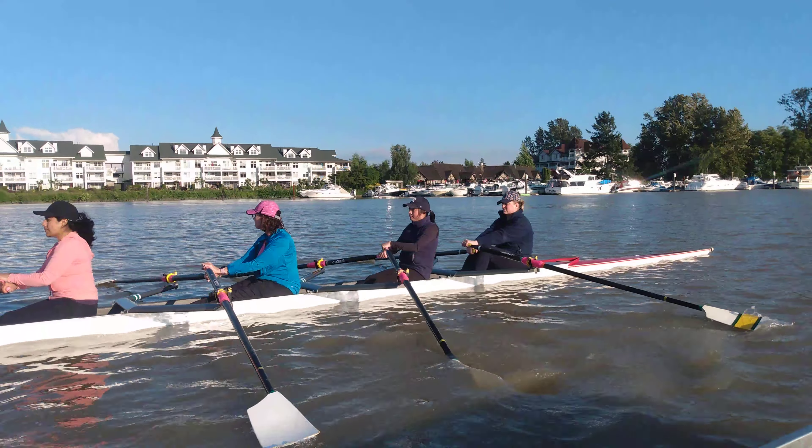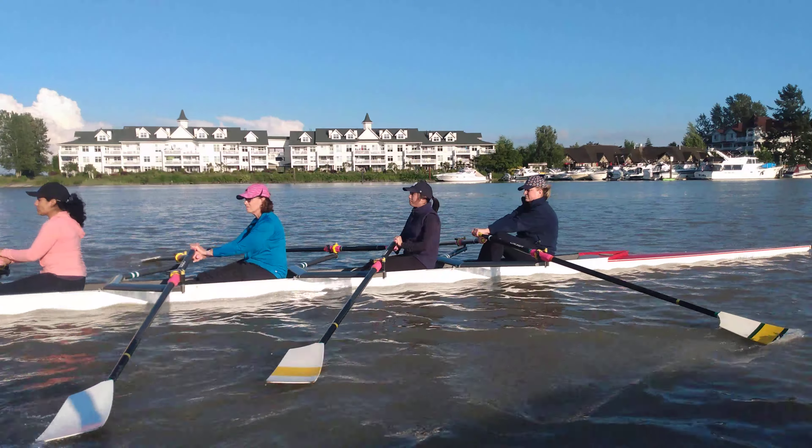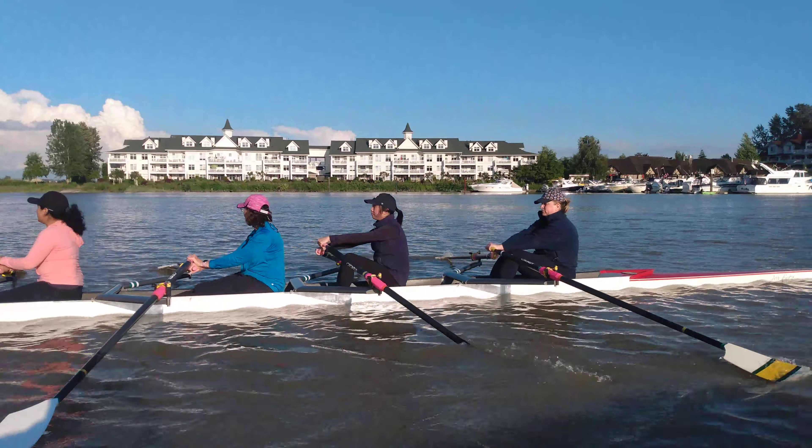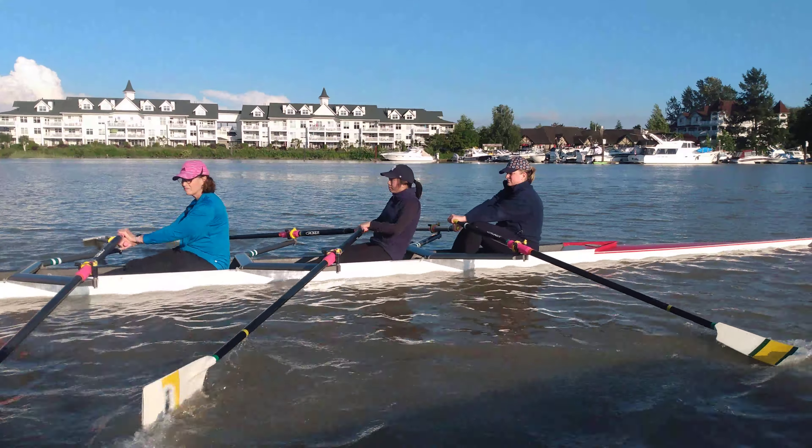And in, then drive. And in, then legs. And in, then legs. There we go. Nice. And now legs. Excellent.